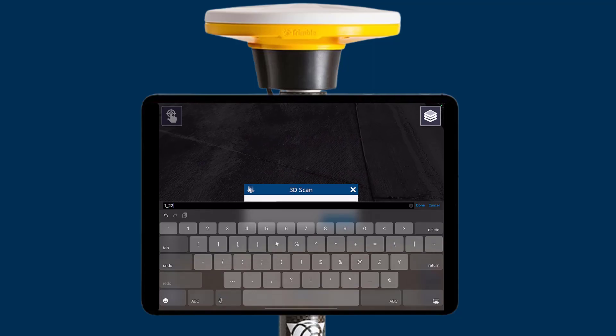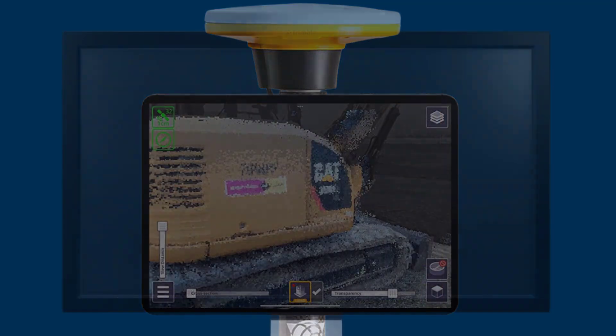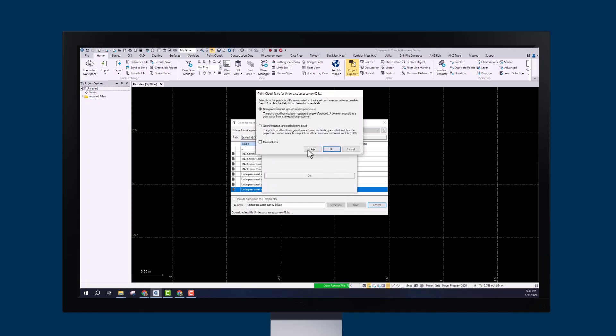With Dremel Connect, you can send your finished scans to the office from the field, delivering quality reporting even faster. Once back in the office, use the remote file feature in Dremel Business Center to import your data more efficiently.